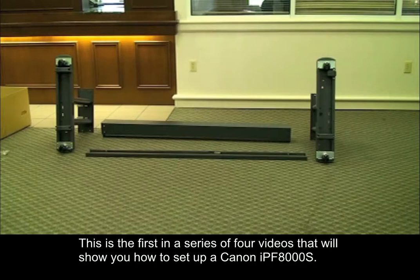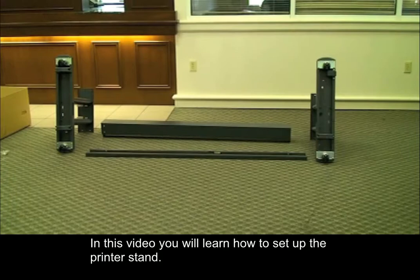This is the first in a series of four videos that will show you how to set up a Canon IPF8000S. In this video, you will learn how to set up the printer stand.